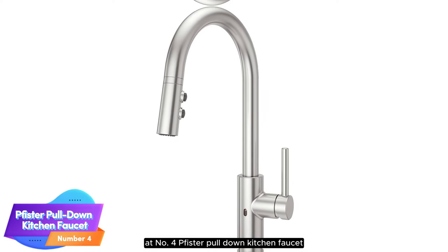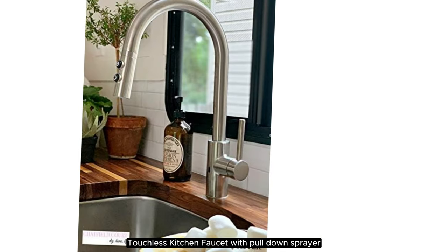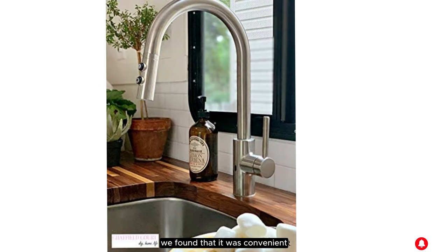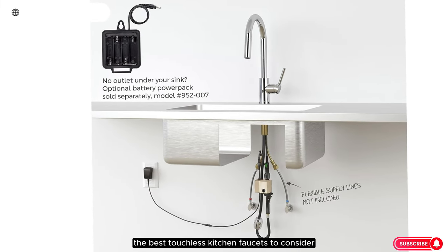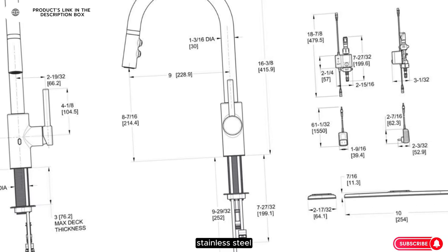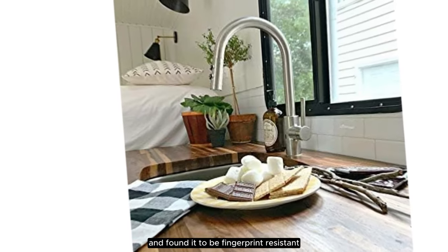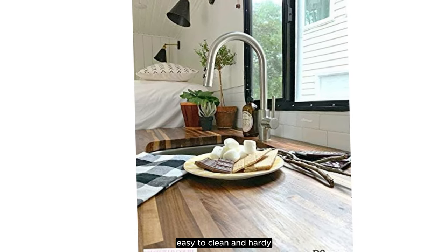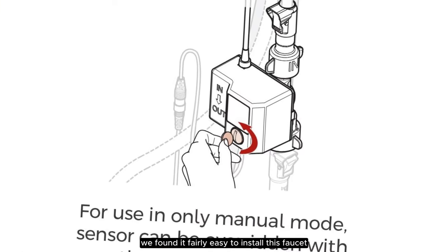Number 4: Fister Pull-Down Kitchen Faucet. After testing the Fister Stellan Touchless Kitchen Faucet with Pull-Down Sprayer, we found that it was convenient, easy to operate, powerful, and durable, making it one of the best touchless kitchen faucets to consider. The faucet is available in matte black, stainless steel, and polished chrome. We tested the black option and found it to be fingerprint-resistant, easy to clean, and hardy. Thanks to helpful instructions, we found it fairly easy to install this faucet.